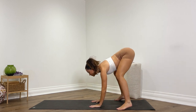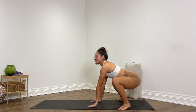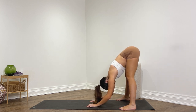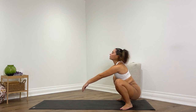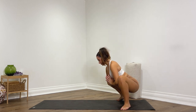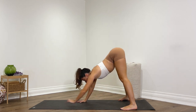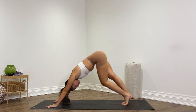Hands come down, extend the legs out straight, come back into that wider forward fold. Again — heels in, toes out, come into that yogi squat, sink the hips down, hands in prayer. Into your fold — hands down, hips up, legs extend, let the head rest down. One more time — heels in, hips down, hands in prayer, lift the chest, sink the hips down as deep as you can. You can just begin to sway the hips from side to side.